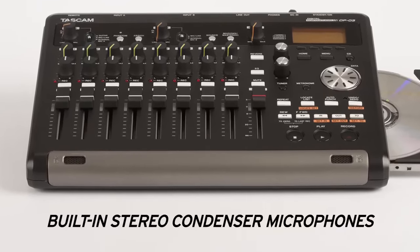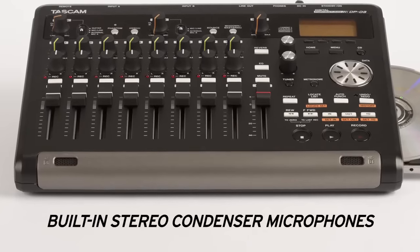A pair of stereo condenser microphones is built into the front panel of the DP-03, helpful for capturing a rehearsal, live performance, or songwriting ideas.